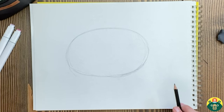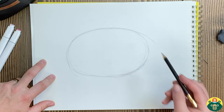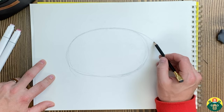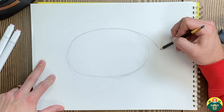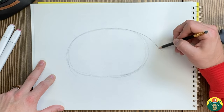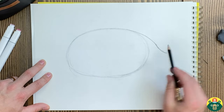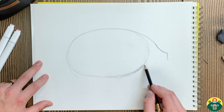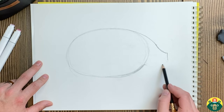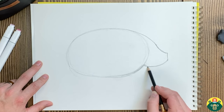Their head usually doesn't have a huge size difference from their back, so it kind of just comes down right here. We're going to come out, go down, and then draw a little curve going the opposite direction — it's almost like a backwards S shape. We're going to slope down and then draw a straight line down. Then we'll do another U shape and connect it all the way up to the snout, going down and connecting right there.